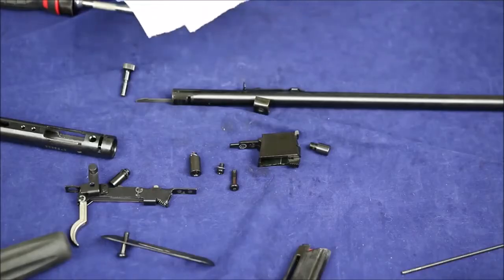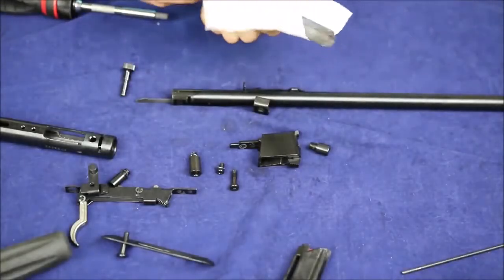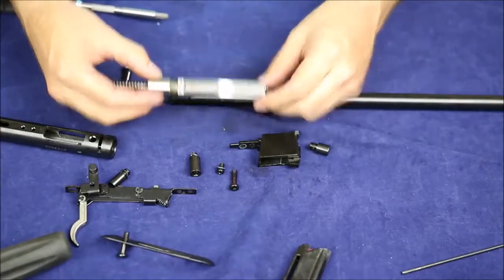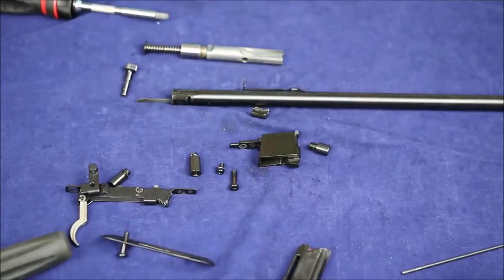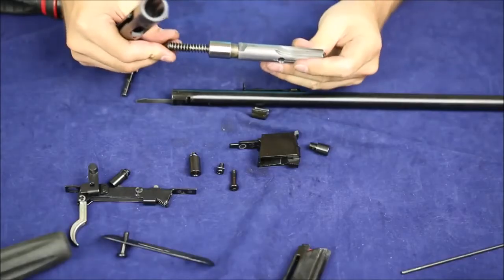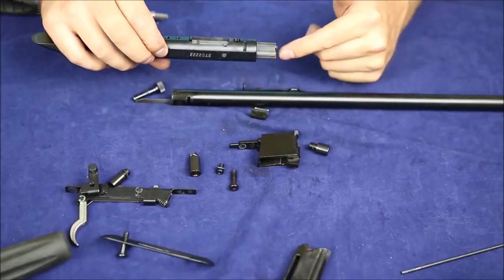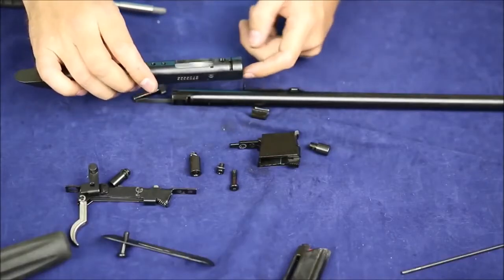I wonder if I should leave this thing disassembled so I can take pictures of it. It's not too dirty, but why don't we go ahead and put this thing back together — I bet there are no videos of that online. So I'm going to start with the bolt back in. I've got the bolt and the recoil assembly here all in one, and I'm going to go ahead and pop that guy in.